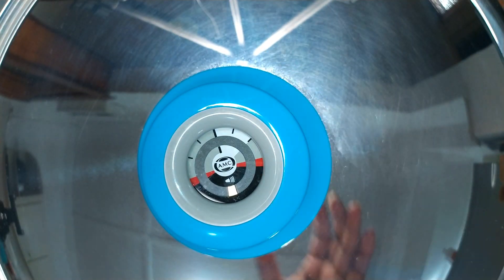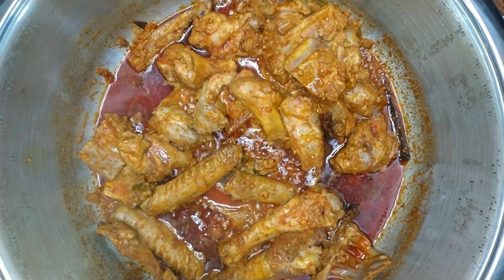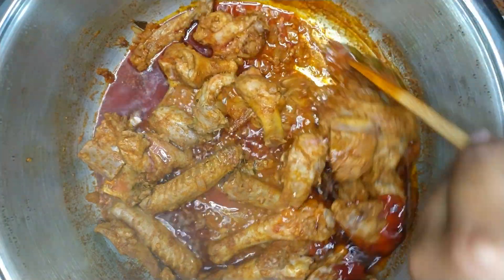Cover with a lid and allow the meat to seal in the spices for 10 minutes. After 10 minutes, give it a quick stir.